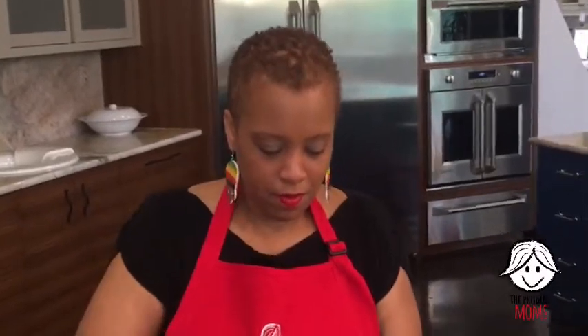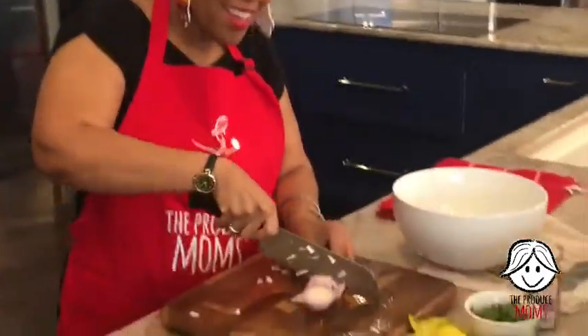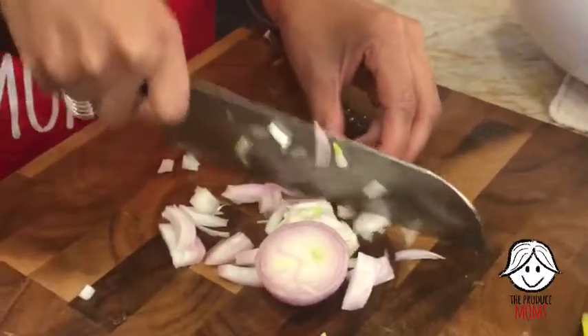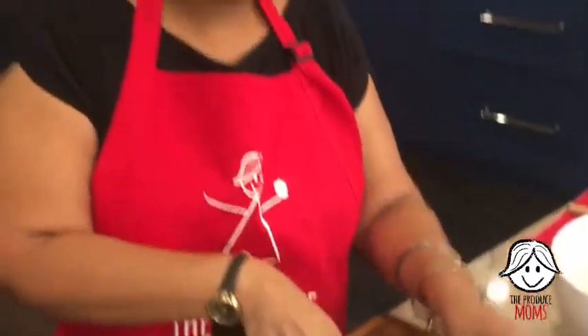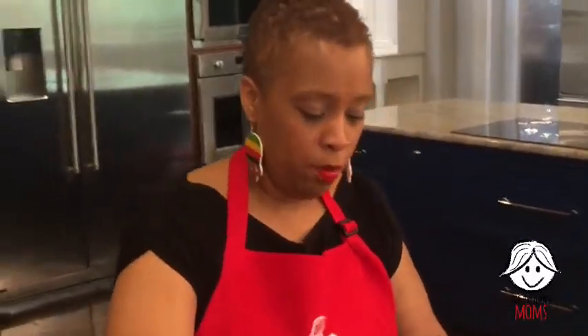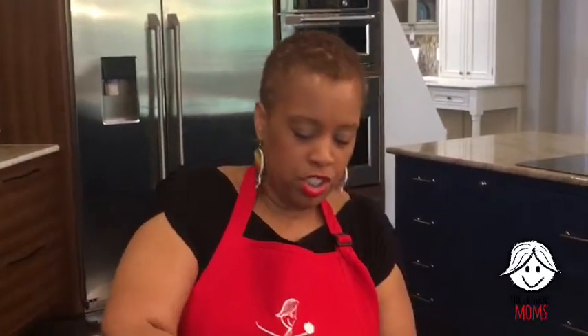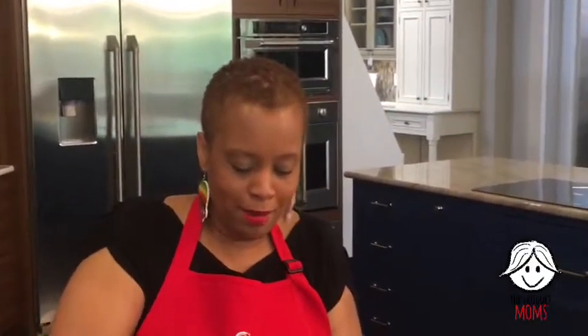Lori says she always gnaws on the mango seed and eats the fruit attached to it like corn on the cob — I can totally see you doing that, Lori, that's hysterical. Mango was actually another first food for my daughter. I would let it get really ripe and just allowed her to chew on that when she was teething. Something sweet, something good, and pretty tasty to help those little sore gums. Produce actually saved our life when my girl was teething. Wanda agrees — she says, I love grilled fruit. Grilled fruit is tasty and it's perfect because spring is finally here in Indiana!